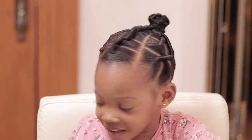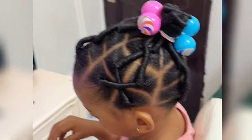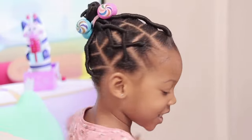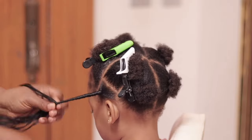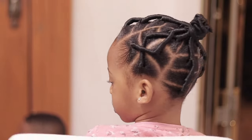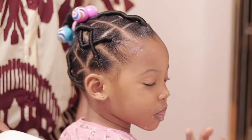Hey guys, welcome back to the channel. It's Kathryn and Adobe here again with another hairstyle video. Today I'll be showing you all how I made this beautiful trading hairstyle on Adobe. So if you're interested in seeing how I made these, grab your tools if you're already in the process of making it, or grab your popcorn if not. With no further ado, let us dive right in.